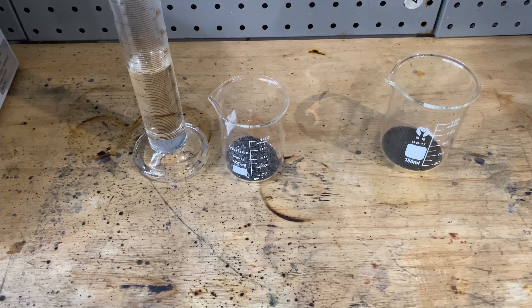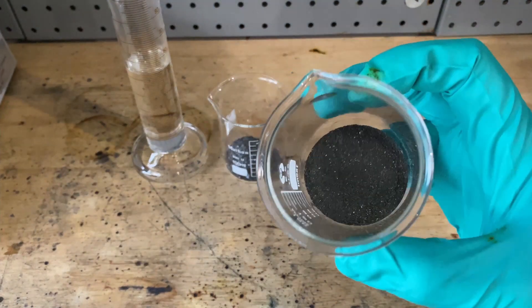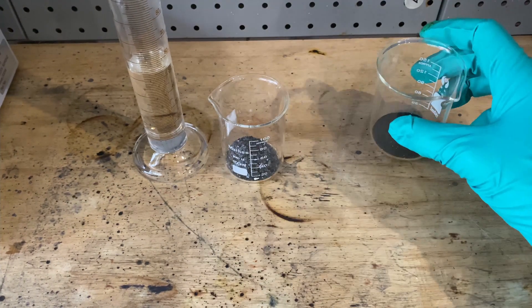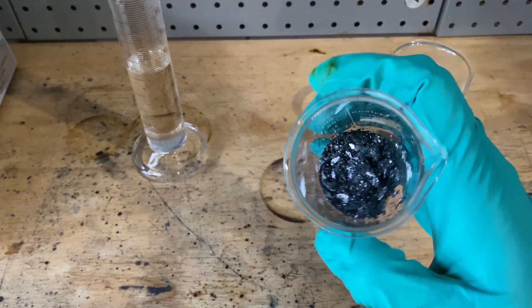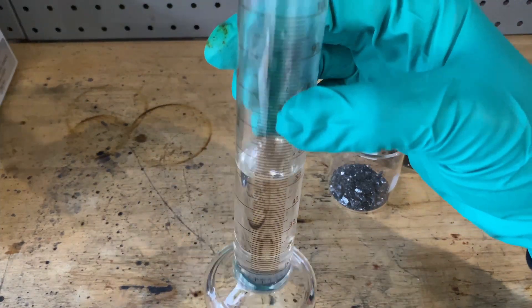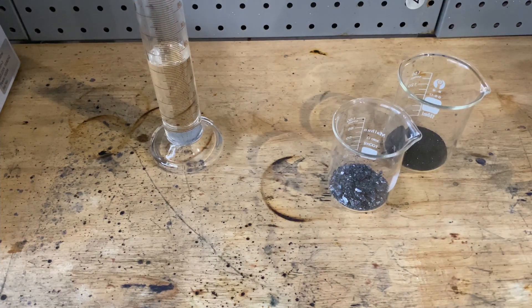First, the ingredients: we have 10.6 grams of potassium permanganate, about 13 grams of iodine — I made this in my other video if you guys remember — and 15 milliliters of concentrated hydrochloric acid, meaning it's around 30 to 40 percent.